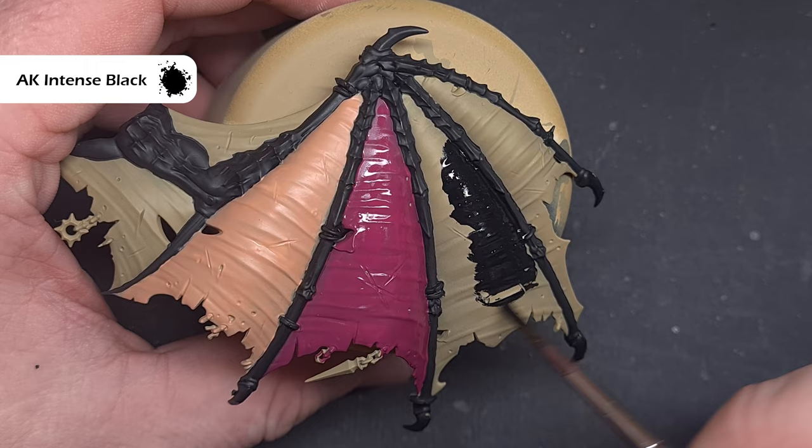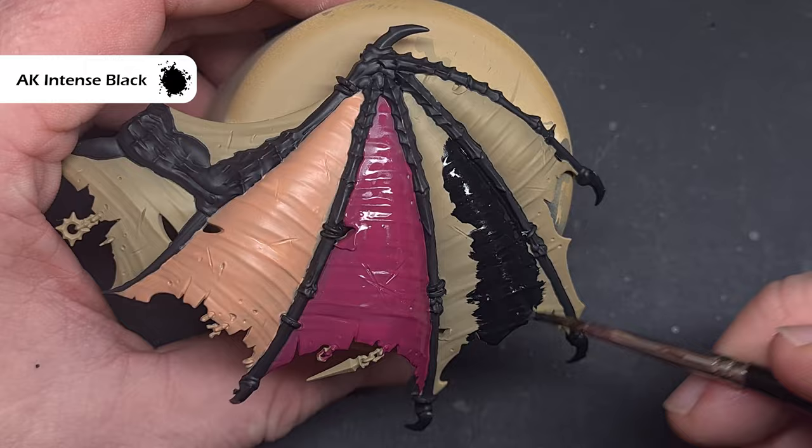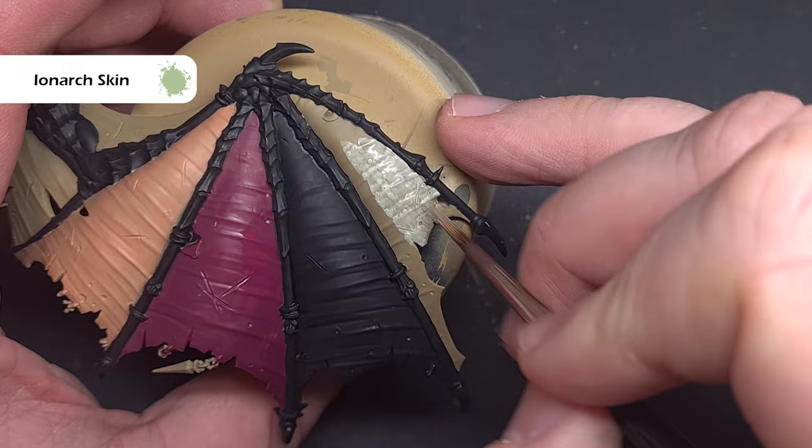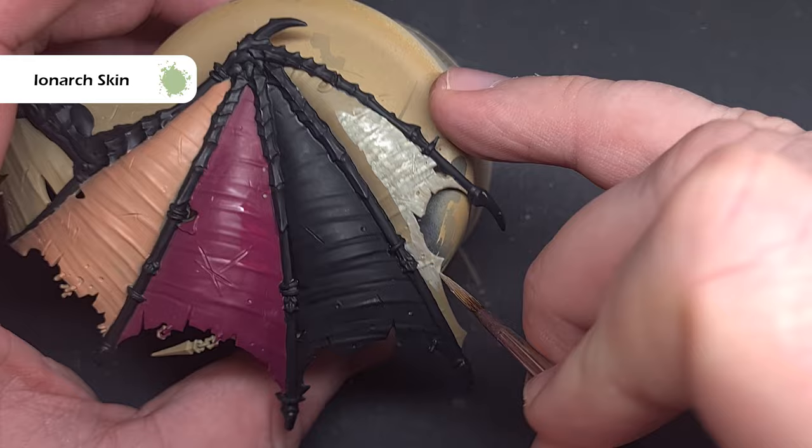Similarly we'll do the leathery part all in black. Whichever black you prefer, use that — I'm using AK Interactive Intense Black but Abaddon Black is absolutely fine as well. Finally for the base of the Nurgle rotting type wing membrane we'll take some Iron Arc Flesh and paint this all over. This is one of those paints that can be quite thick and gloopy so make sure you thin it with a bit of water, and if you need to do two or three coats then make sure you've got a nice smooth coverage on there.